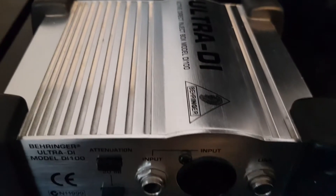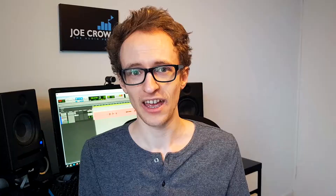In studios that I've worked at, they're still using the same mics from 20-30 years ago when they first opened. This DI box, for example — I've had it for about 10 years, no faults, and I've used it for gigging and everything. So before you buy a new piece of gear, consider checking out eBay, Reverb, Facebook Marketplace — Amazon sells some used stuff too. You might find a bargain and help the planet at the same time.